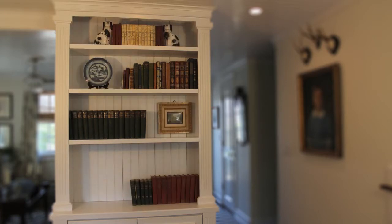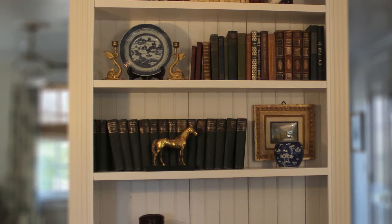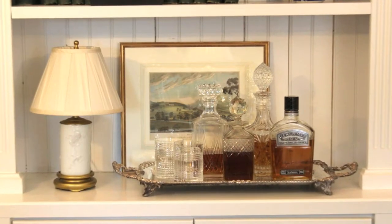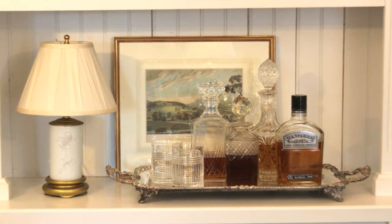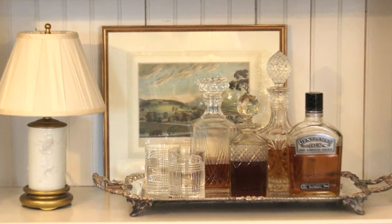Then fill the open spaces with your favorite accessories — vases, sculptures, photos, and even small artworks add interest and visual contrast to the vertical rows of books. Keep in mind that the bottom shelf is also a great place to set up a small bar for entertaining and to show off your favorite spirits and decanters.